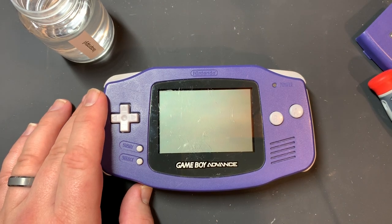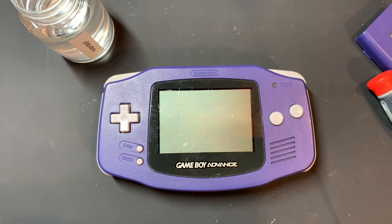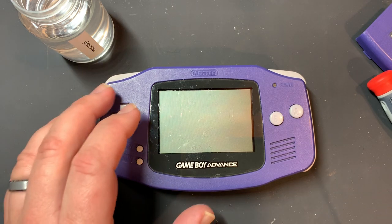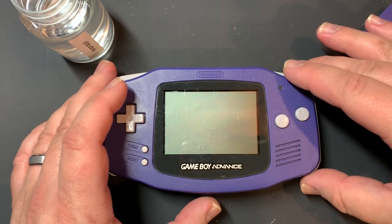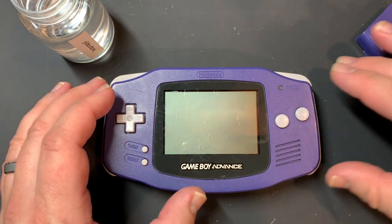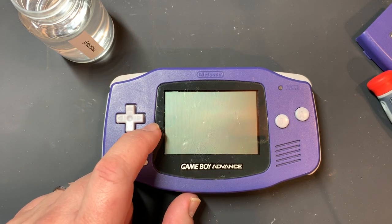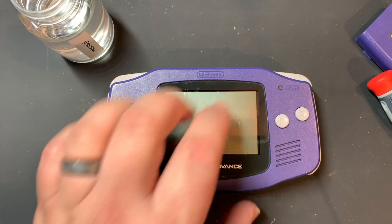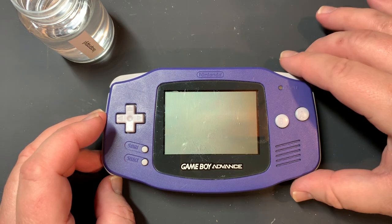Hey everyone, this is Dustin coming at you from my workbench. Good morning - it's honestly pretty early here, almost like 4:30 right now. A lot of people don't know this but I get up really early in the morning. I had recently picked this console up - whenever I see a console at a good price I'll go ahead and grab it even if I don't need it right away. I picked this one up for something like 20 bucks, and that was shipped.